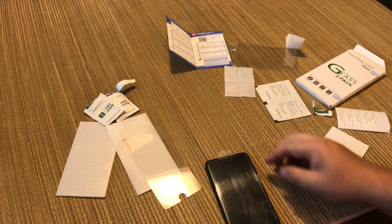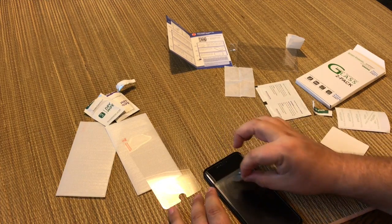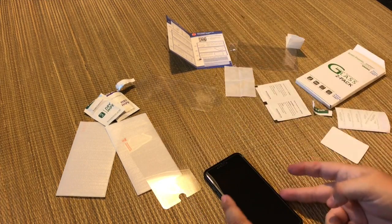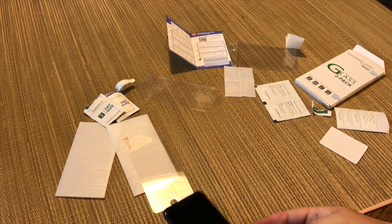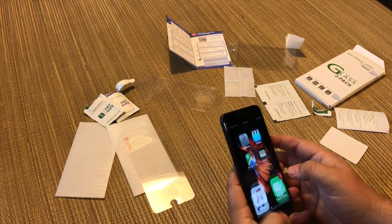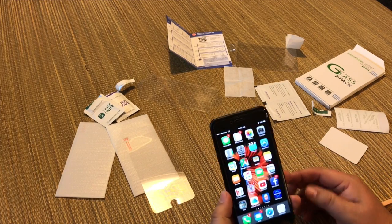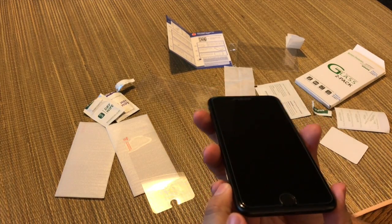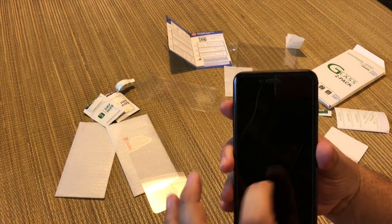So it looks like I got it all. Let's go ahead and peel off this top film now. And I think that's all there is to it. Check that out. Sorry about the message there. Wow, pretty slick.